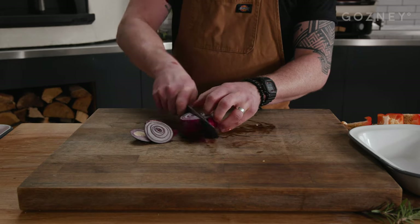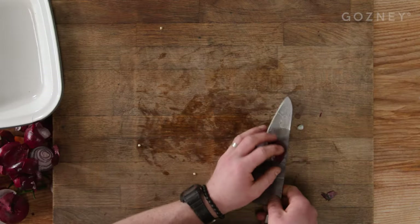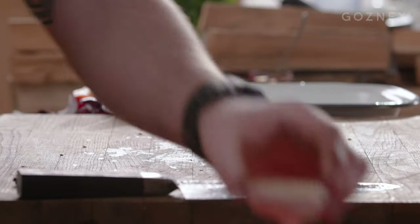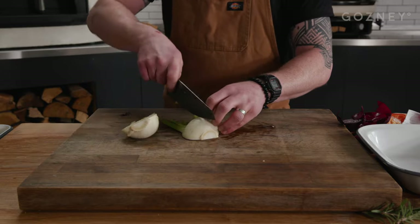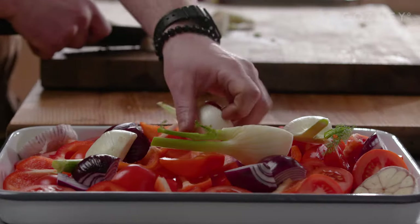Take two red onions, remove the skin and roughly chop. Again you don't need to be precise here — tray. Two regular sized bulbs of garlic, cut in half and in the tray. Finally the star of the show: two bulbs of fennel, roughly chopped. Fennel is the best — I love it, but if you don't have it, don't use it. Tray.